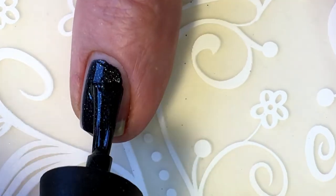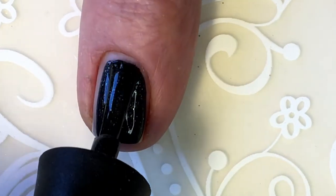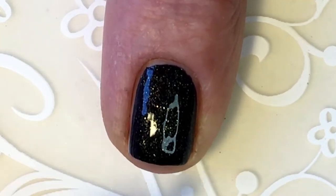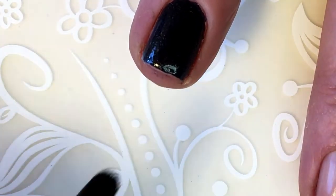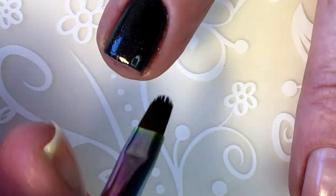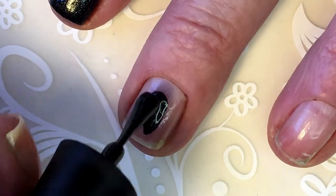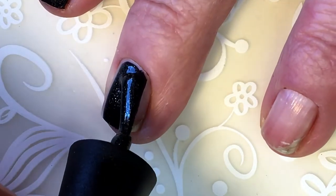First impression is wow. So this doesn't need two coats — not for me anyway.